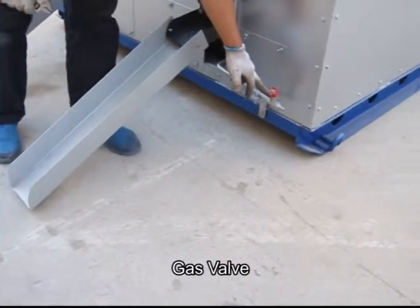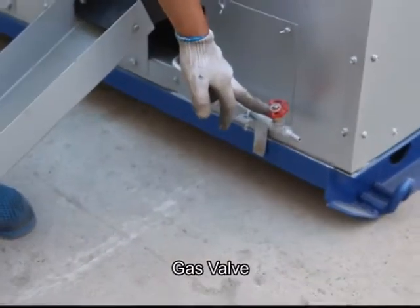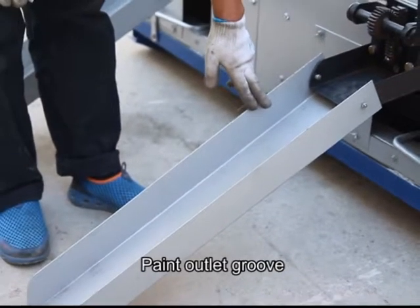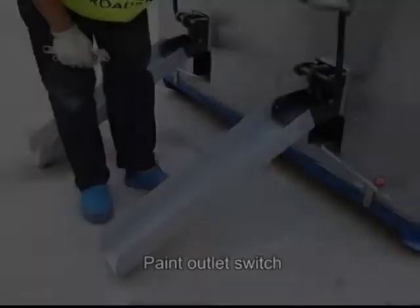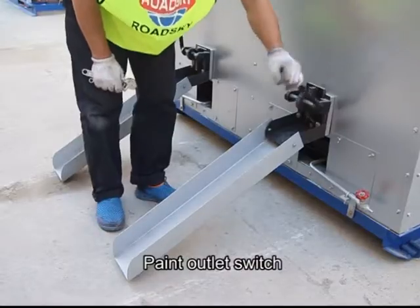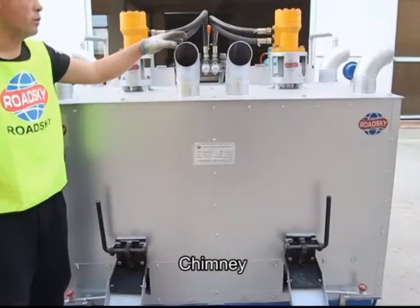Components: Gas valve, paint outlet groove, paint outlet switch, chimney.